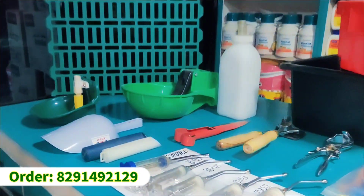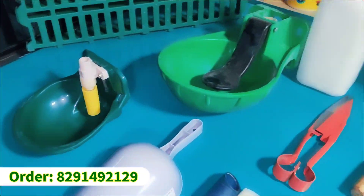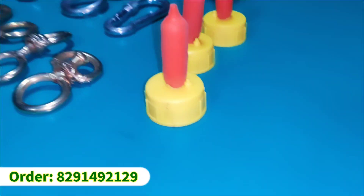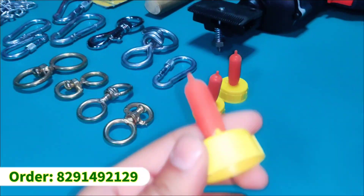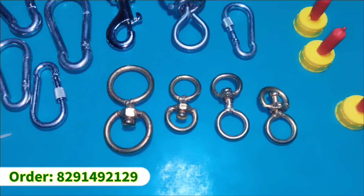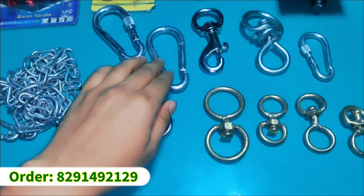Hello and welcome back guys to a new video. In this video, there are many different products of goat farming. Let's start with feeding nipples — this nipple is working to feed children. You can purchase it, the contact number is on the screen.